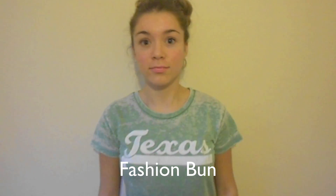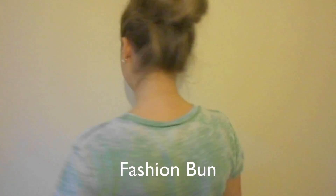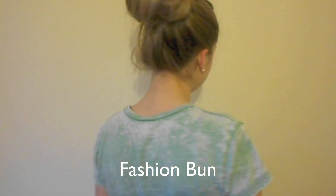Hi everyone! Today I'm going to be showing you how to do these lovely fashion buns. They're really quick and simple to do, so I hope you all enjoy and thank you for watching.